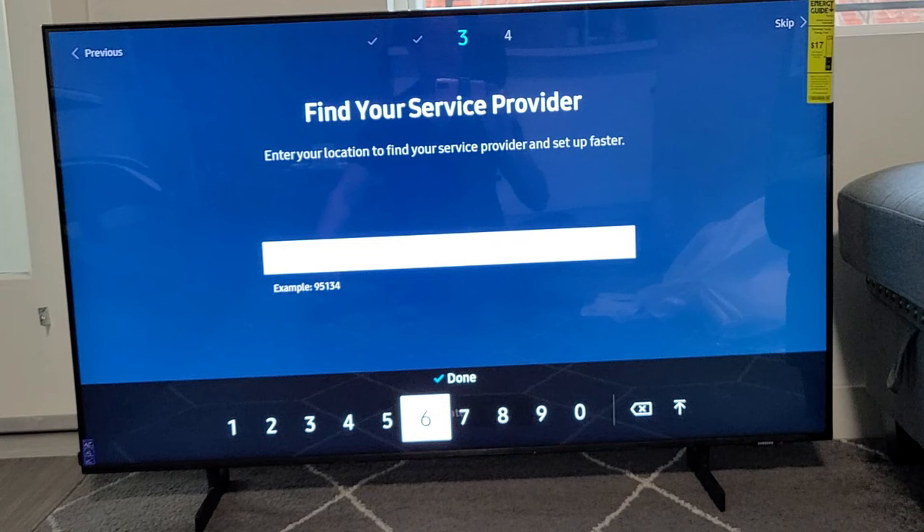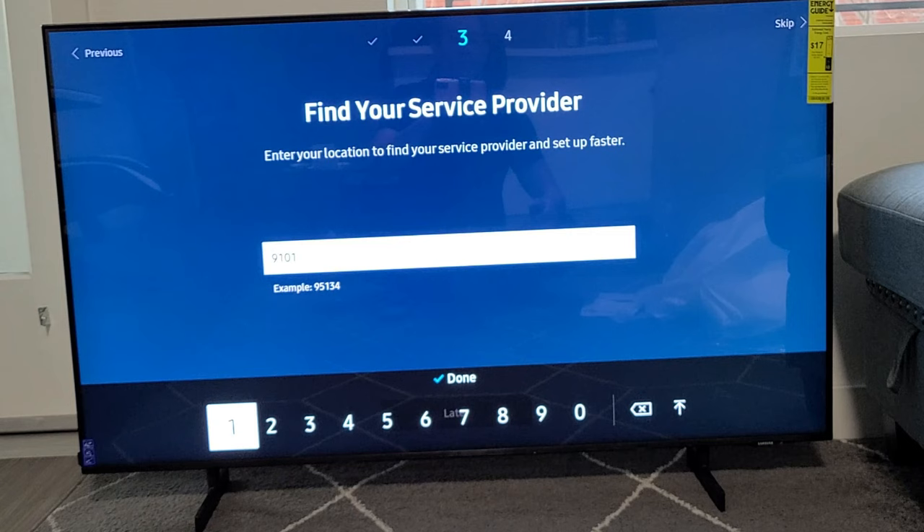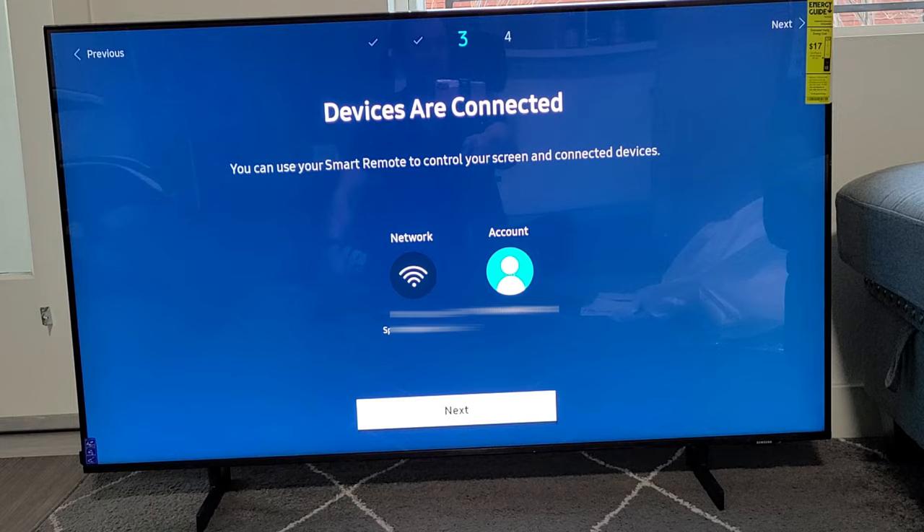Find your service provider. Enter your location to find your service provider and set up faster. You can put your zip code in, or if you want to skip it just press right. I'm going to go ahead and enter my zip code. Once you put it in, go where it says Done and click OK. Then from here I'm going to go ahead and click Next.